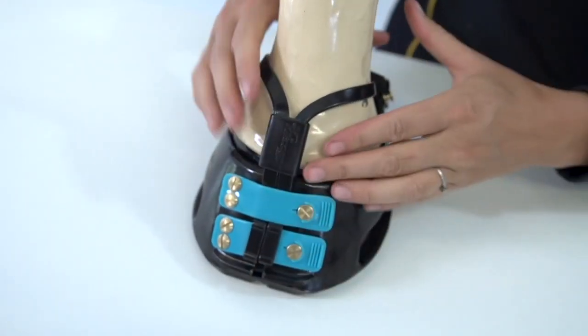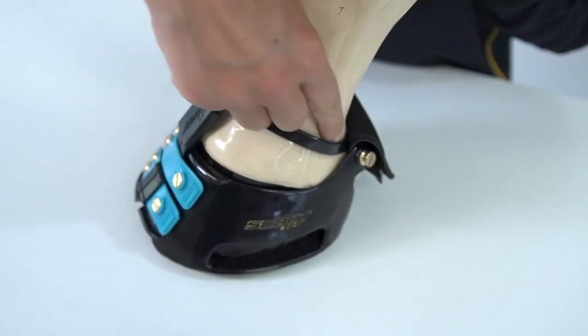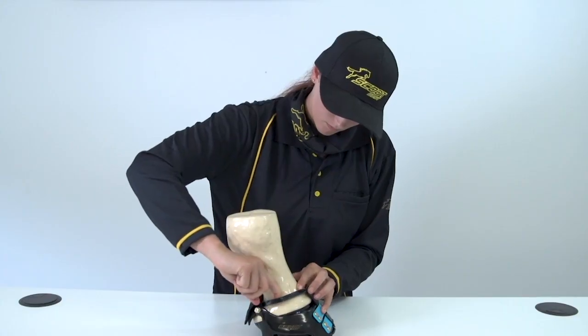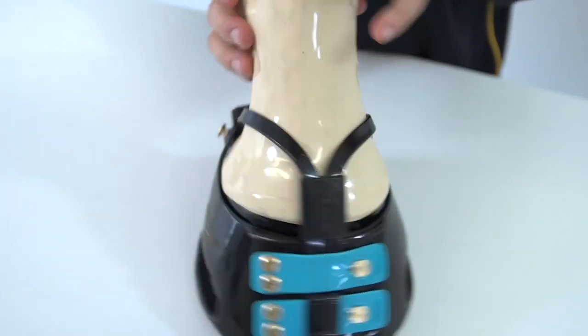You just need to check and make sure that you can easily slide a finger between the mud strap and the pastern around the whole pastern. If the mud strap feels tight against your finger, you'll need a bigger size.